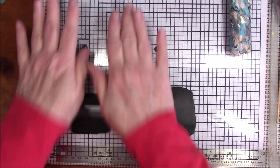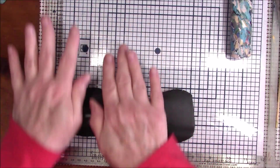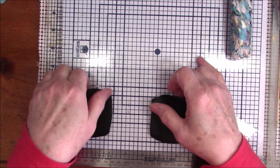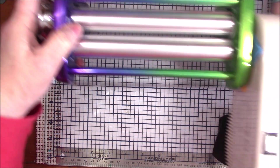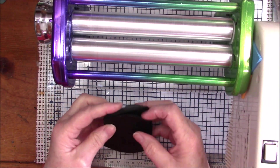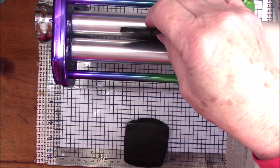Let me roll these a little bit because they're a little thick to go through my pasta machine. This also helps start the conditioning process — it kind of gets it moving. Looks like I had some sparkle on my roller. In doing this I can also show you how I condition my clay. This is my new pasta machine; the good thing about it is I can move it over to my work table so you can see what I'm doing. I'm going to take each piece of black and roll it through on the thickest setting.